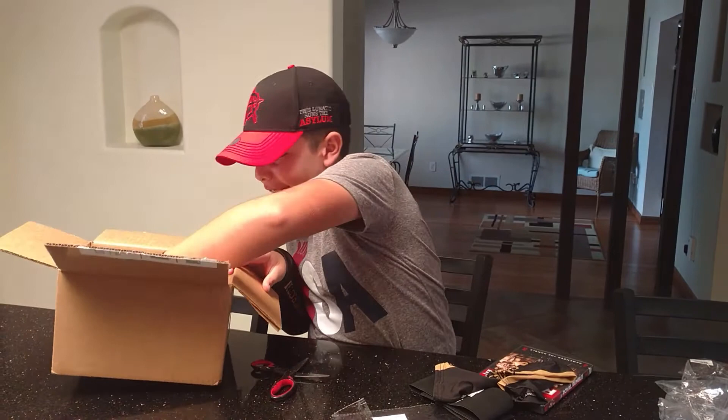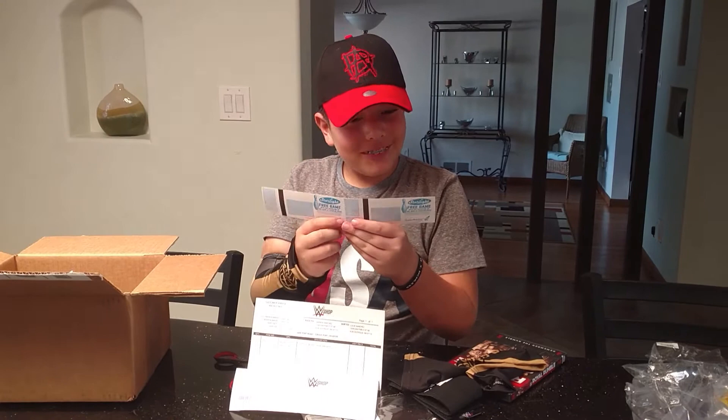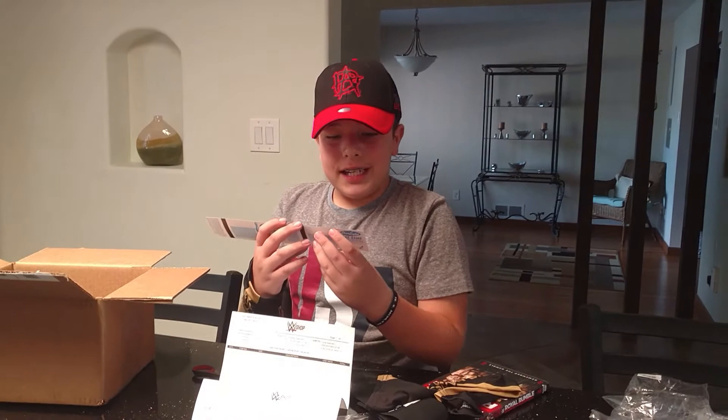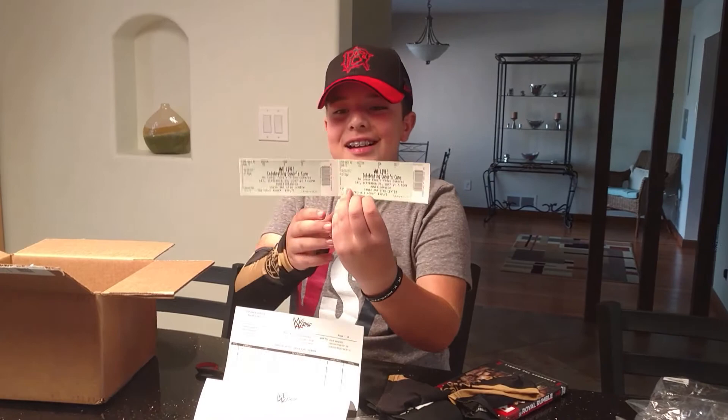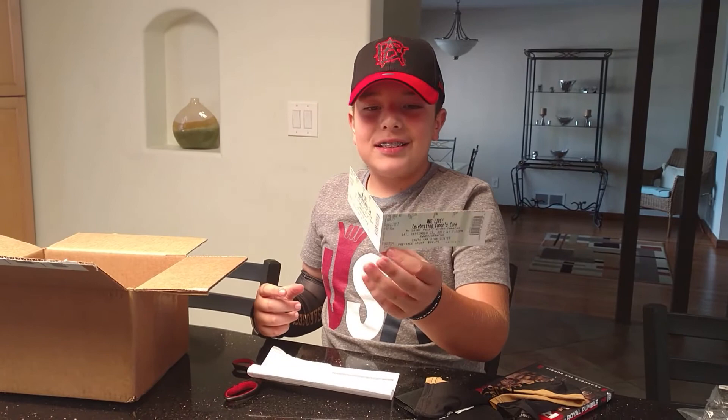I guess there's one more thing in here. It's a WWE live ticket for 'Celebrating Connor's Cure' — no laser pointers or video cameras. It's on September 23rd, 2017 at 7:30 at Santa Ana Star Center. There are two tickets to go to a WWE live event. I could probably wear my stuff there if Finn Balor and Cesaro are there. That's really cool!